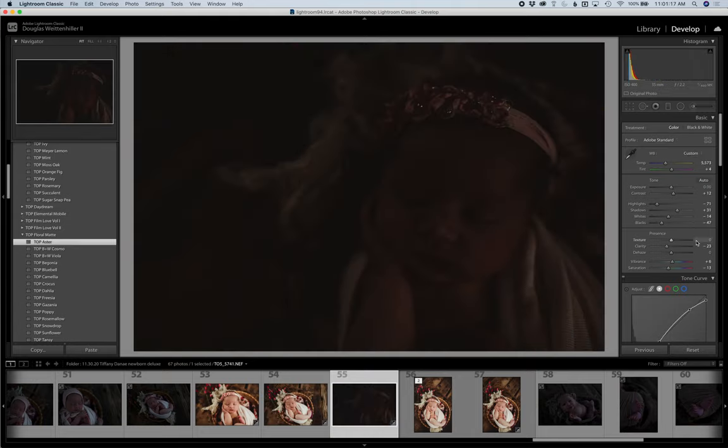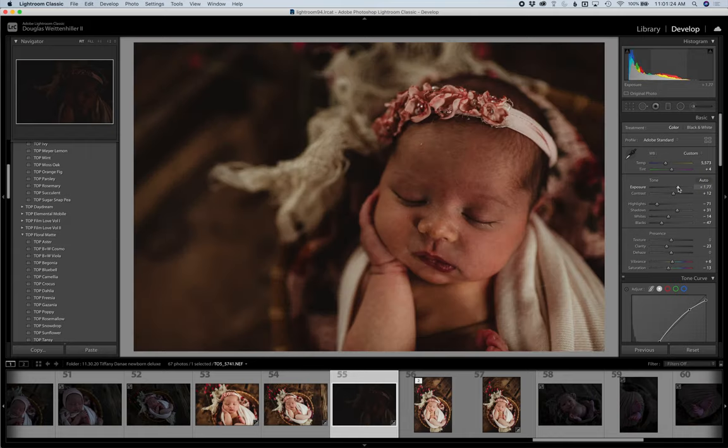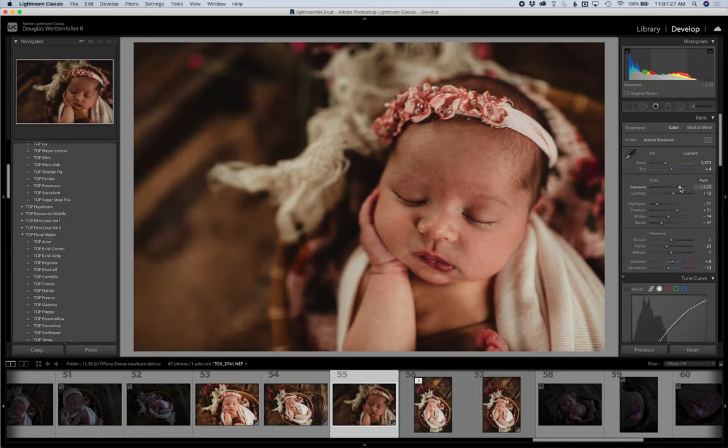I'm going to start by running a preset in Lightroom because I want to do as much in Lightroom as I possibly can. I ran Aster from Floral Matte, and I'm going to adjust my basics panel here. I'll bring up the exposure a little bit and maybe just ever so slightly take down the temperature. She is a little bit jaundiced but I don't want to fully lose her true skin tone, so we're going to leave the temperature roughly where it is.